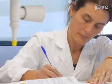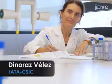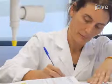Demonstrating this procedure will be Doctora Dinoraz-Deles, one of the co-authors of this paper and a researcher from our laboratory.